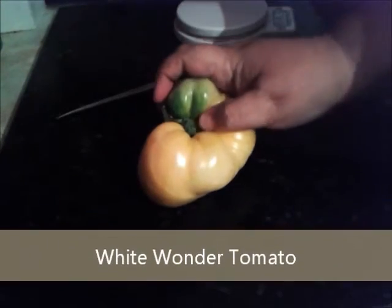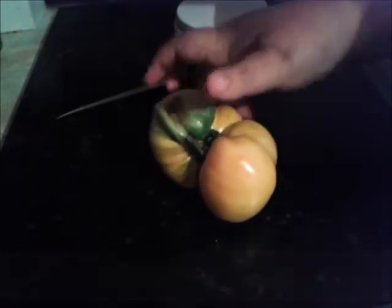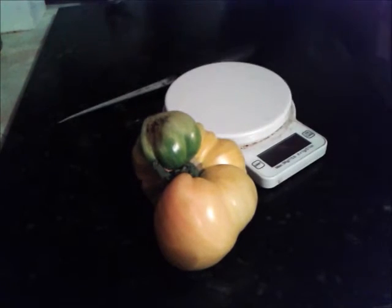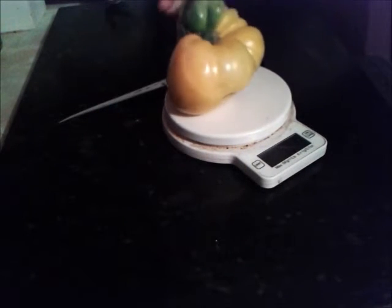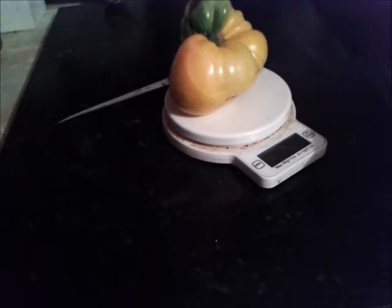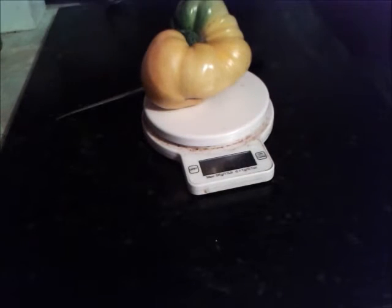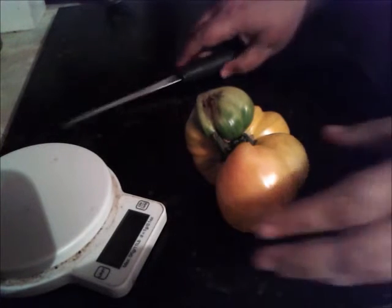I'm going to cut open this white tomato — it's supposed to be white, but it's gone a bit yellow and pink, and that side hasn't ripened at all. I'm going to quickly weigh it; it's the first time we've ever done a white tomato. So, 364 grams. It's going to be fun — here we go.